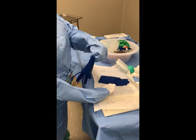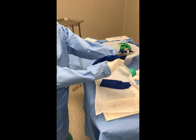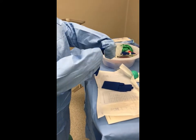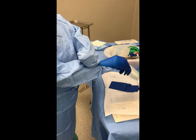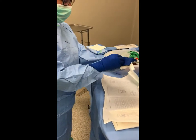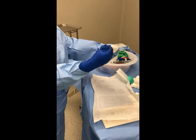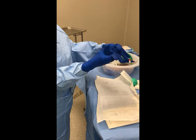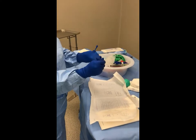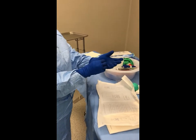Remember to place the glove palm side down with the fingers towards you as you pull the glove around your hand. Advance your hand through the sleeve and into the glove. Do the same for your second hand, then adjust your fingers if needed.